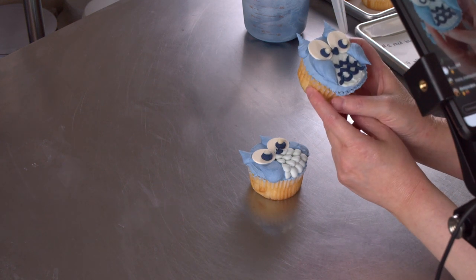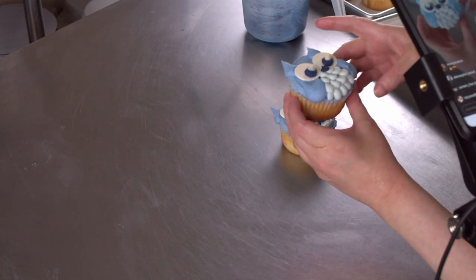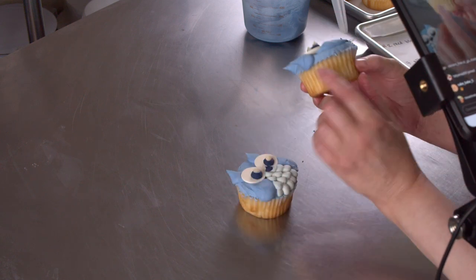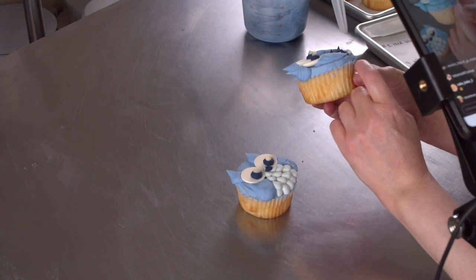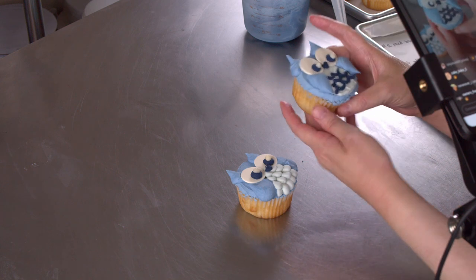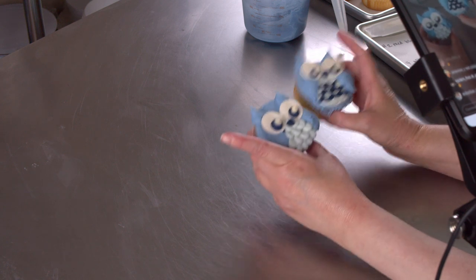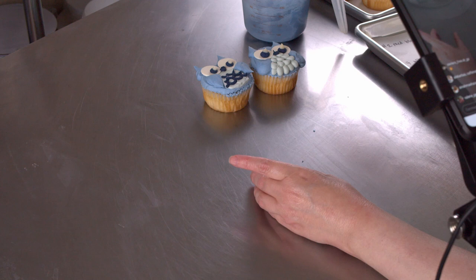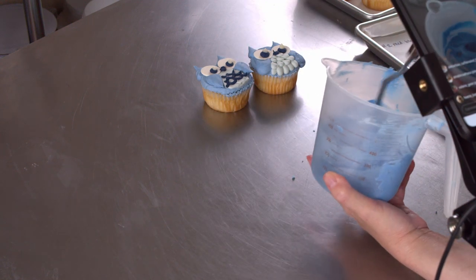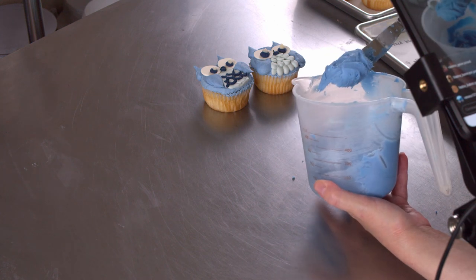We're going to be making these cute little owl cupcakes, and I did a few different varieties on the decorative style just to give you some options on what you might want to tackle. The first thing we're going to be doing is flat icing the cupcake. After I show you that, we'll go over which tips I've used and how to use them. I'm going to put these little buddies to the side and get over to my periwinkle blue frosting, which I have in a measuring cup ready to go with an offset spatula.